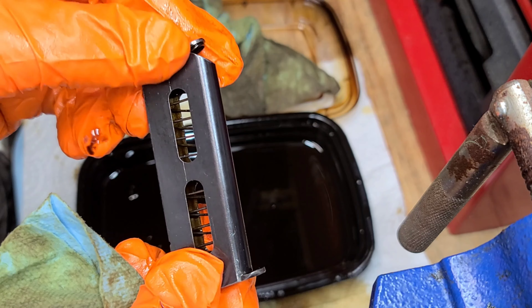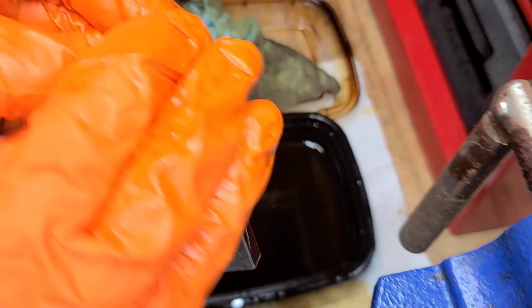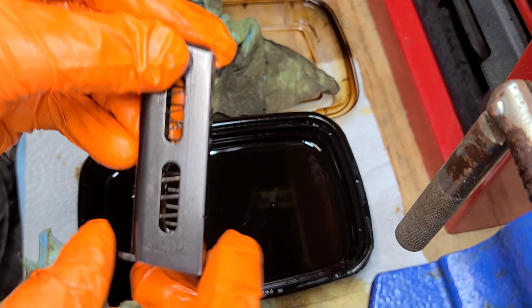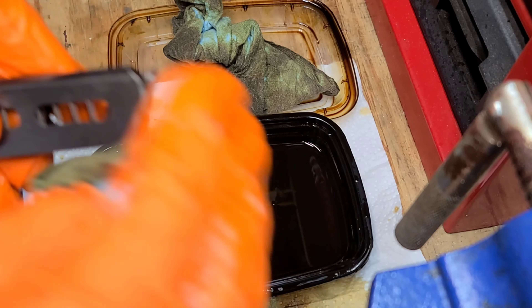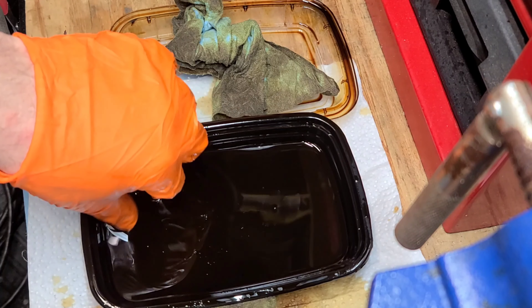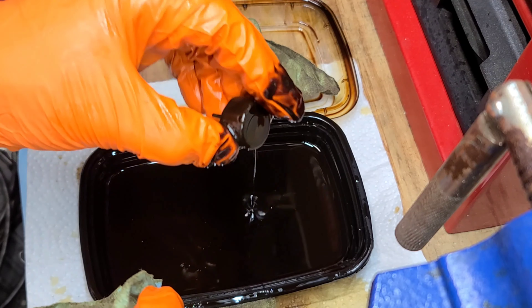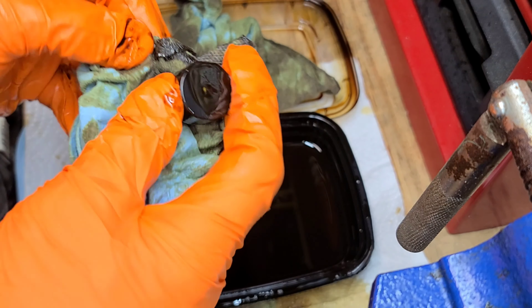I used motor oil — you can use mineral oil or kerosene as well; I just happened to have this lying around. All this information I got right from Mark Novak's channel on YouTube, Anvil Gunsmithing. I think it's a great channel and I really liked his philosophy.